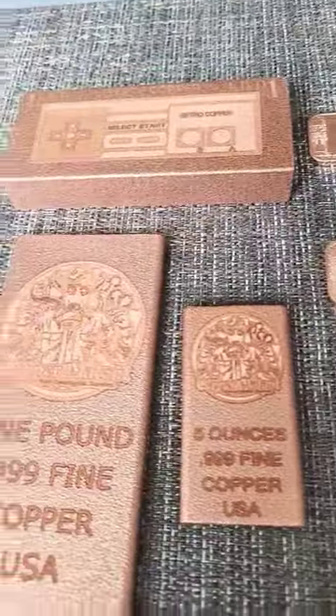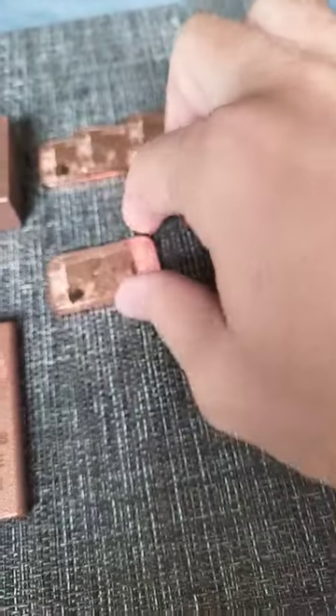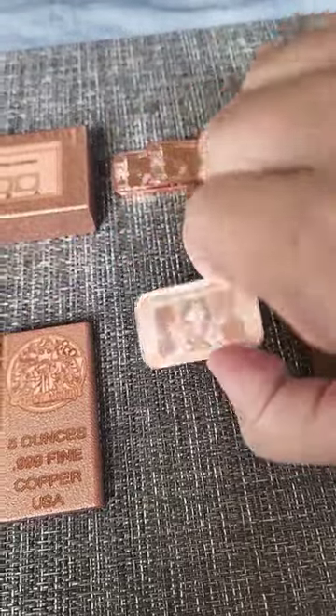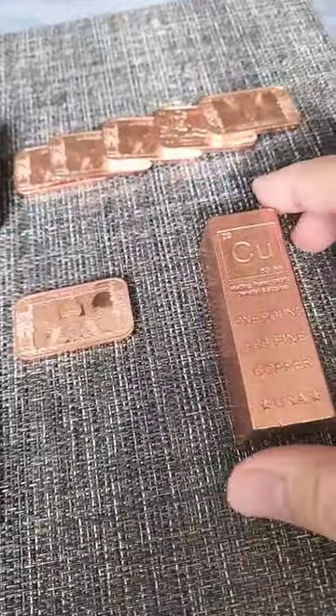Hello fellow mutants. I thought you might enjoy seeing different bar sizes compared against one another for copper. Here's a nice little one ounce — this is fun just to add to your tip at the restaurant to have people say, what's that?